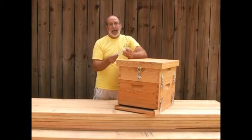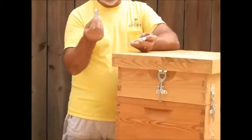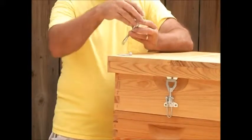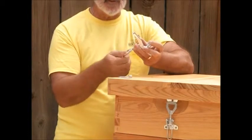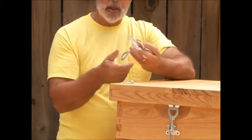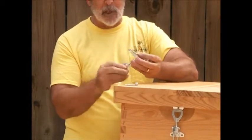We've got these neat little latches. It's a steel latch. It consists of just a latch and then a lever mechanism that's fully adjustable, and that's the big key to this because you can adjust this as the hive swells and dries and shrinks a little bit. You can adjust them to keep them tight.